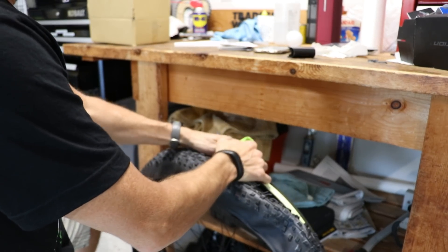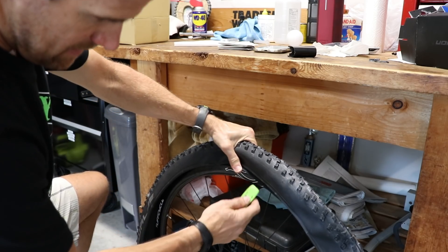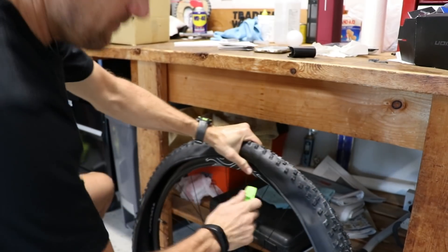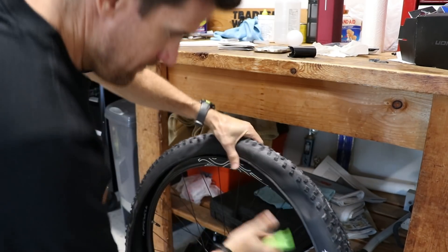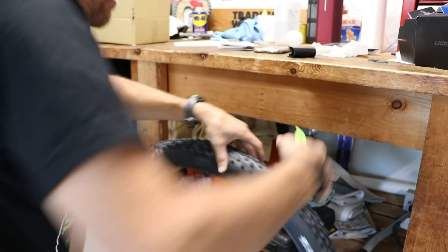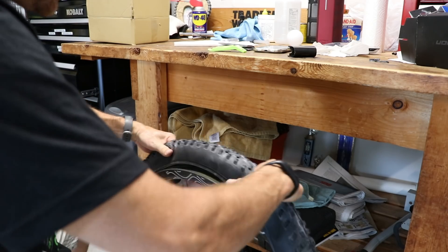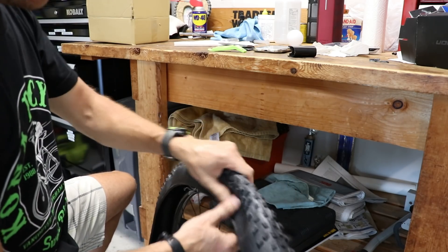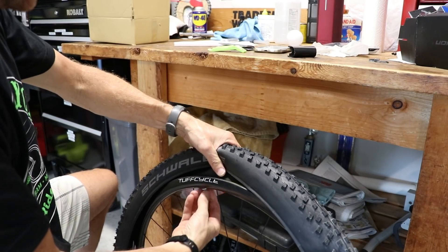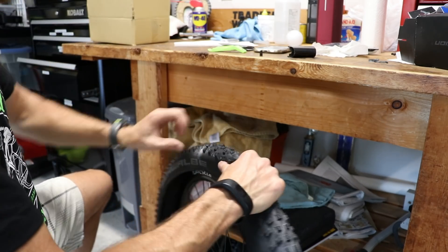The brand new tire is pretty tight on the front wheel. I had to use a tire lever — I don't like using tire levers, but sometimes on a brand new tire you do. Not too bad, maybe a tad tighter than I'm used to, but okay, that bead's on. I'm going to put in the sealant solution, spray it down with some soap, and then air it up.